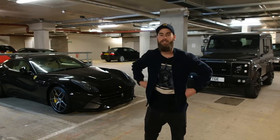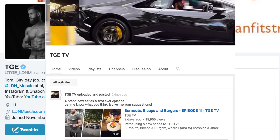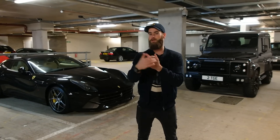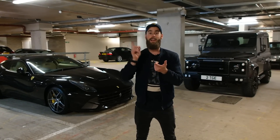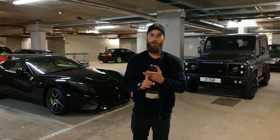Hello everyone, I am Tom, or TGE as some of you know me. I'm here to discuss my cars. I have a Ferrari F12 Berlinetta, which you can see over here. I have a Land Rover Defender, Urban Automotive, and I also have a Mini John Cooper Works.